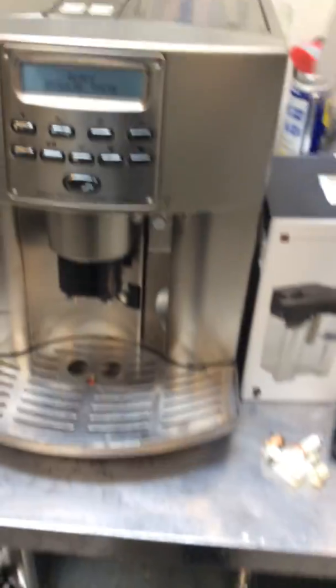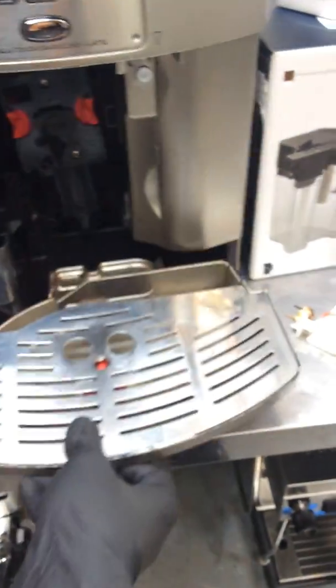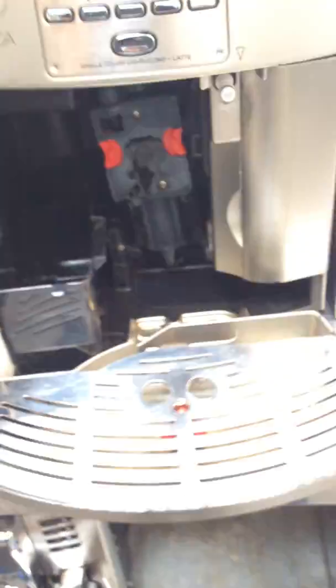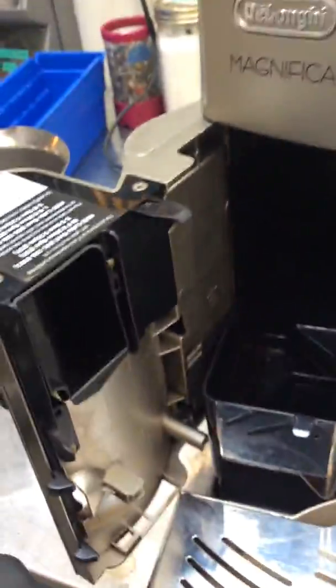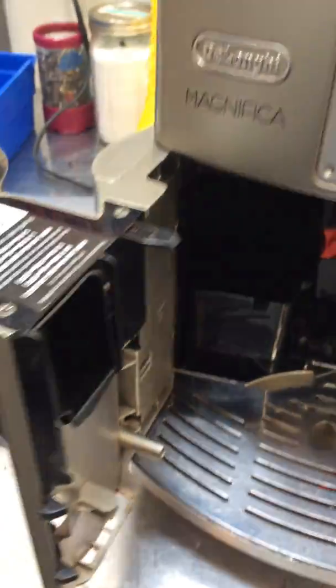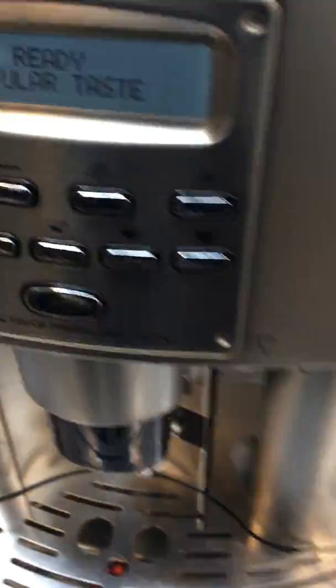We also did a thorough machine service replacing the infuser, which is this little guy over here. Pretty much deep cleaning everything inside, deep cleaning the spout over here. There are literally coffee deposits over here and it gives quite a bit of buildup.